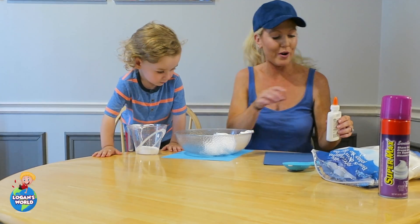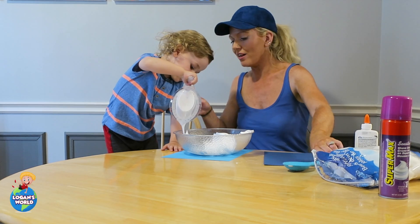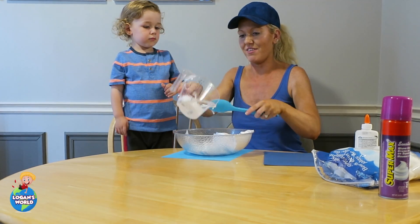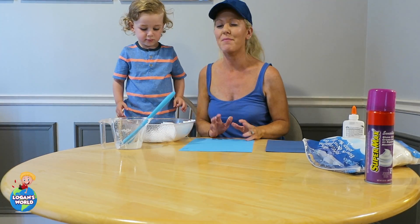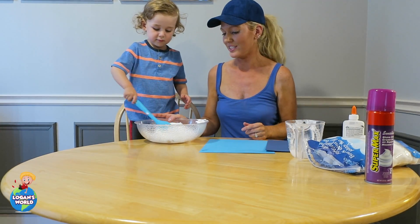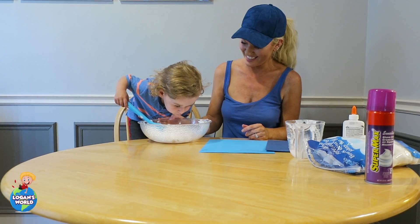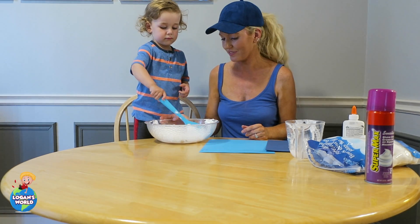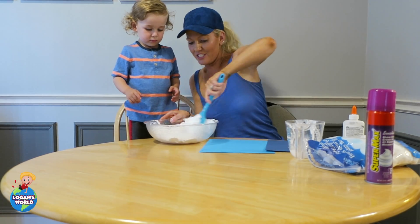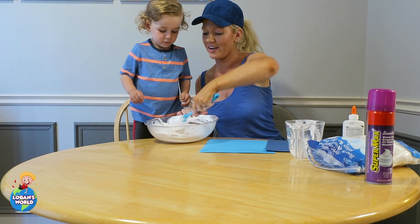Now Logan, can you pour the glue inside the bowl? Let's get all of the glue — scoop it all out! Alright, so now we're going to stir it up and make paint. Do you want to stir it? Logan's gonna stir the shaving cream and the glue. Stir, stir, stir. Good job! Mommy's gonna help — we're gonna stir, stir, stir. We're gonna make some paint. And it should look like this. There we go — we have our paint!